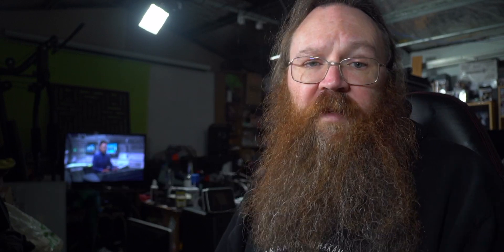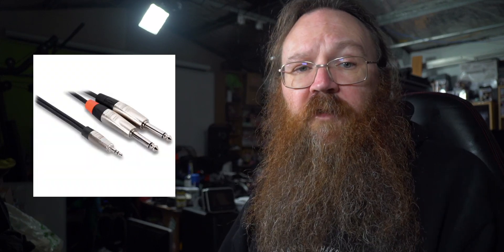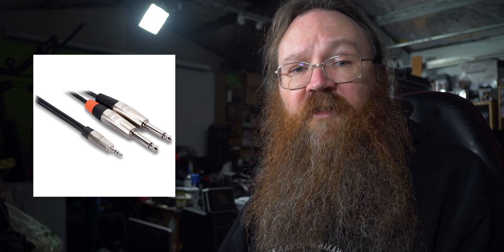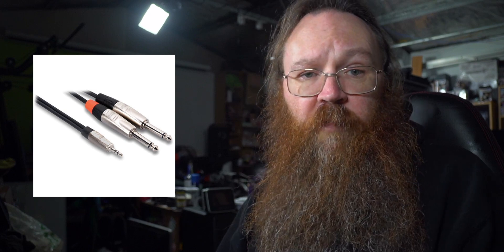On the back of the ATEM you've got these two mic inputs, and we're going to be using one of these to take the two monitoring feeds you can see here out of the Rodecaster. The Rodecaster Pro has these two 6.5mm sockets in the back, and the ATEM has a 2.5mm TRS socket. You need a cable with two plugs on one end and a single small plug on the other to take the monitor out channels from the Rodecaster Pro to the ATEM Mini. This will work with any of the ATEM Minis, by the way.